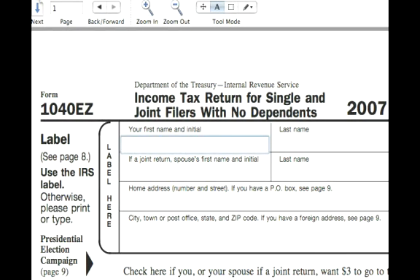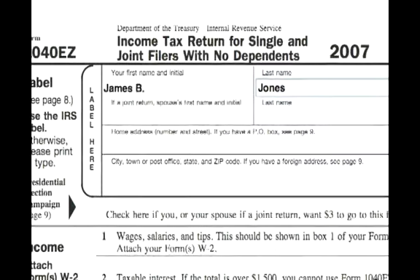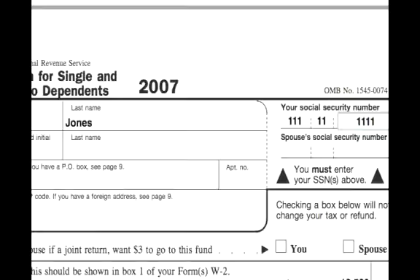Our single person is James B. Jones, and we would put his name in the first name and initial and last name fields. Then we want his social security number up here, and his address and city and state.